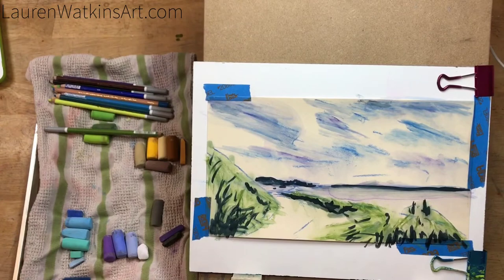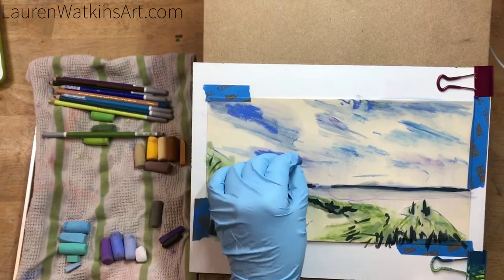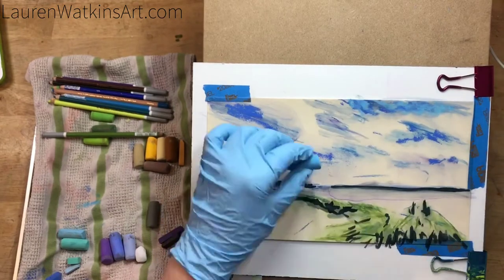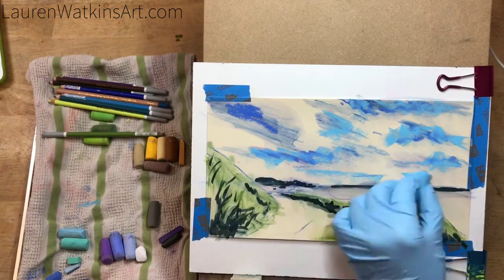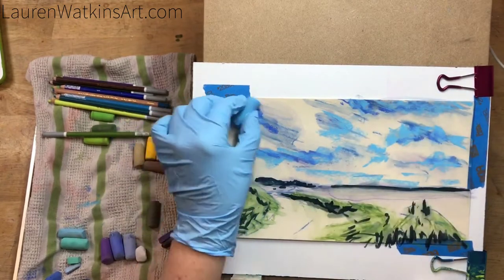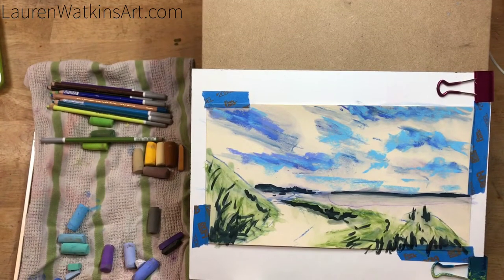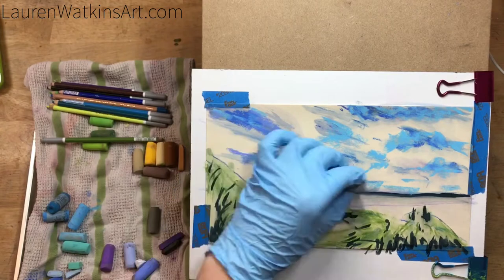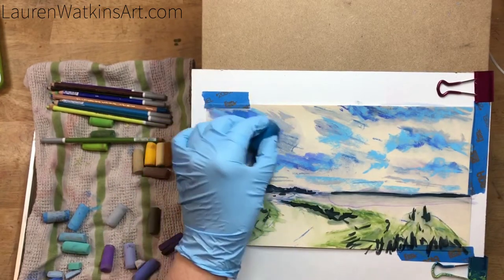My tape peeled up a little bit so I just taped that back down. Today I'm using UART sanded paper in 600 grit, pastel pencils from Stabilo, square pastels from Prismacolor, and the big round ones are Jack Richeson pastels — those are the main supplies I'm using today.